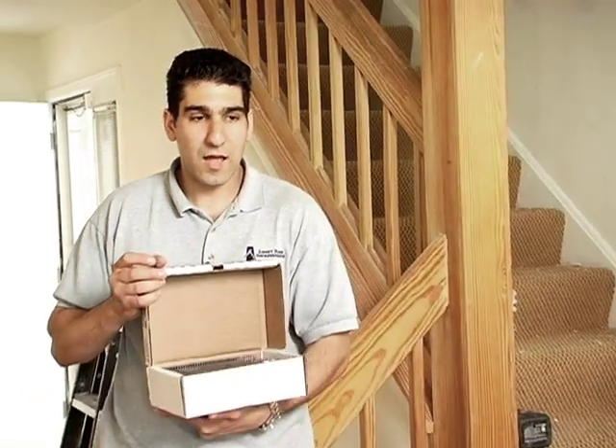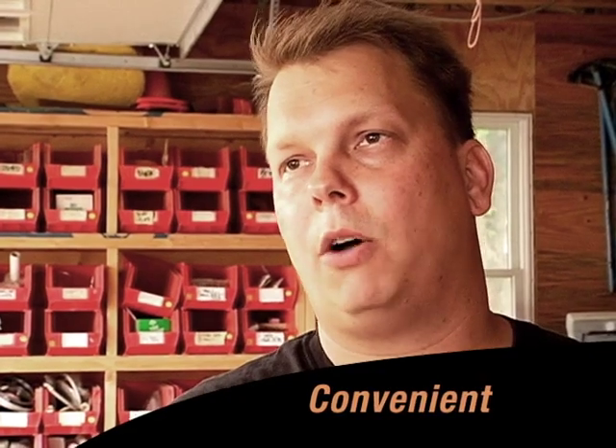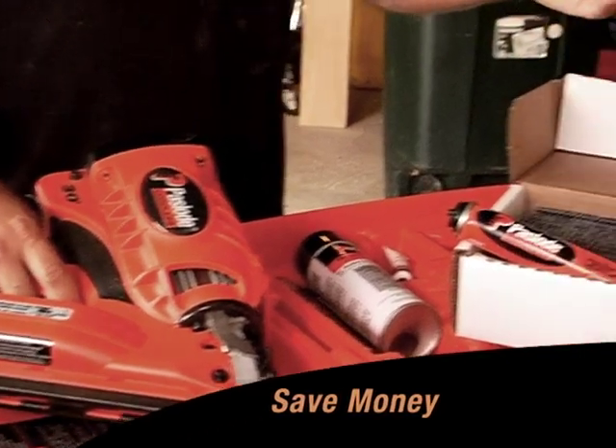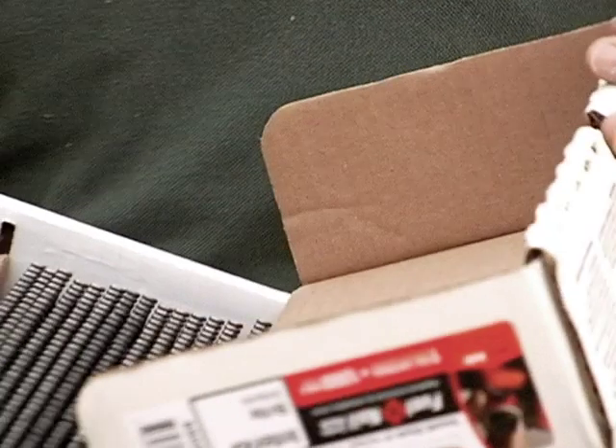Why not buy them together? Either way, you have everything together on the job site. You're never going to run out of fuel, never run out of nails — the convenience of it, and it's still at a good rate. I don't have to worry about having extra fuel cells in my truck or in Bob's truck or Joe's truck — it's always there together. I wish more stores carried it for the convenience. When I go pick up my building materials, I want to get it from the same place. This will save you money in the long run. With this new packaging, they finally got it right.